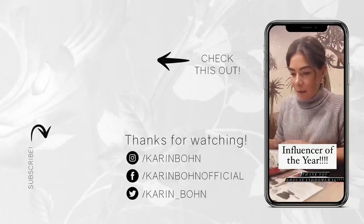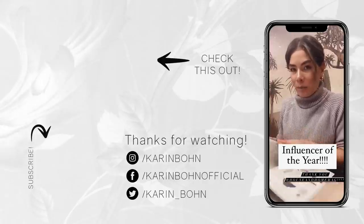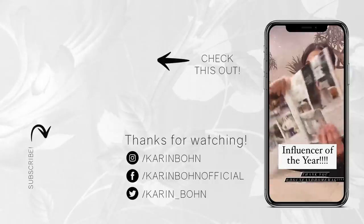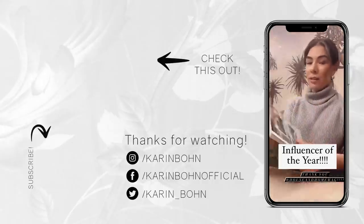Somewhere in here, House at Home named me Influencer of the Year. Look at this — how flippin' cool! Oh my gosh, thank you so much.